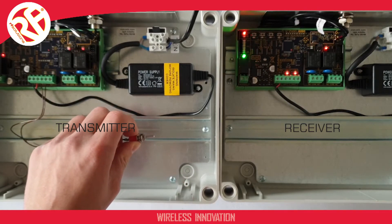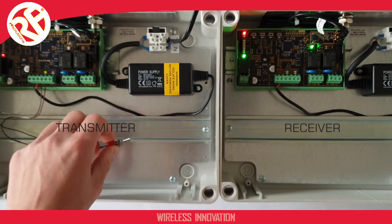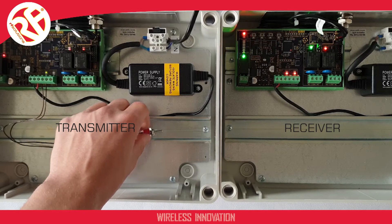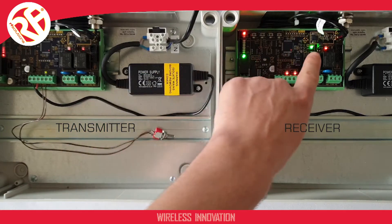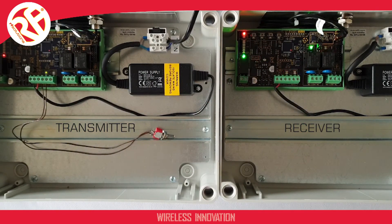So as we can see, when I activate the input, the output follows. You can tell this by the illuminated green LED, which shows the status of the input on my transmitter and the output on my receiver. When I activate the switch, the green LED illuminates, showing the input is activated. On the receiver, the green LED on my output is also illuminated, showing the receiver is also activated. This means I've successfully paired the two modules together.